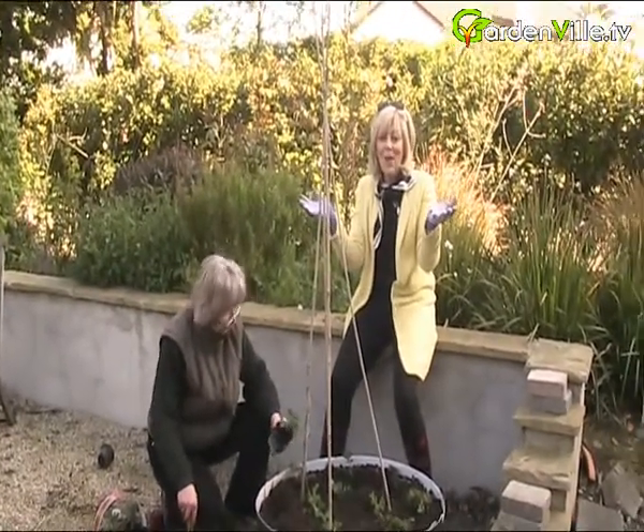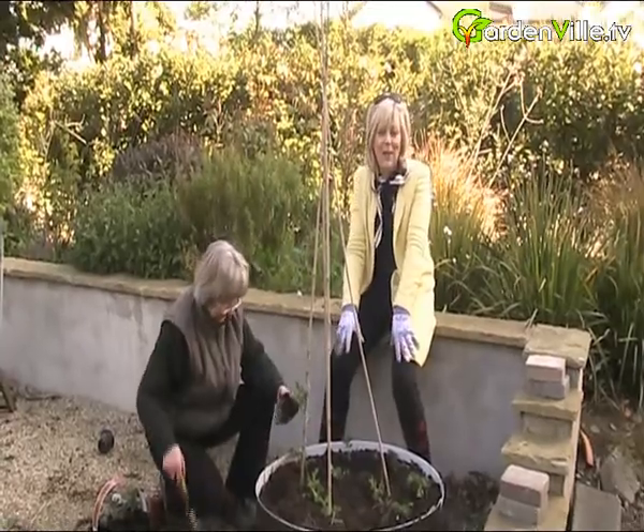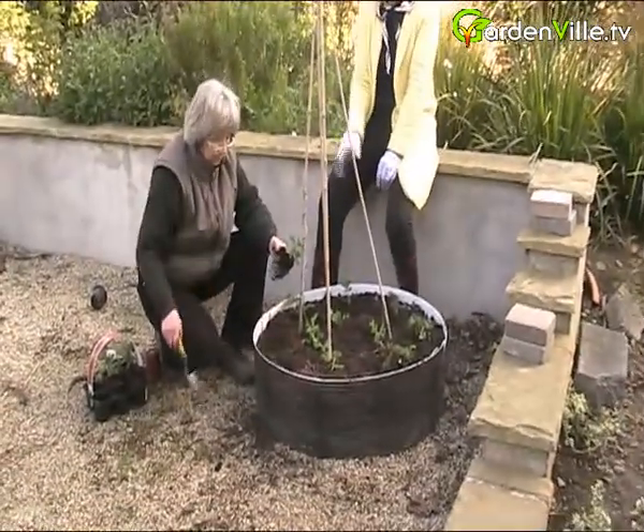Who doesn't like strawberries? They are just delicious and we're growing them here at Gardenville.tv. Now Susan's going to show us what we're doing.